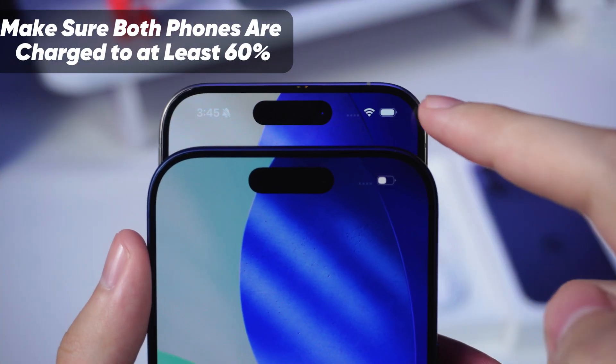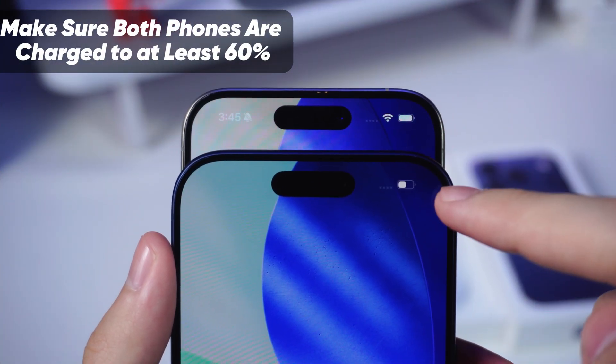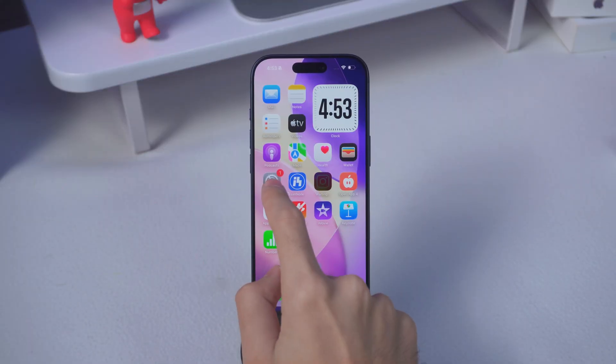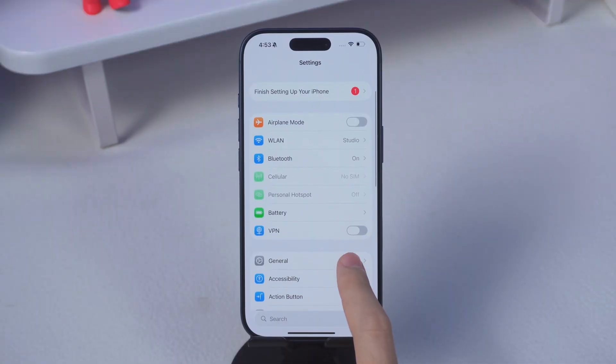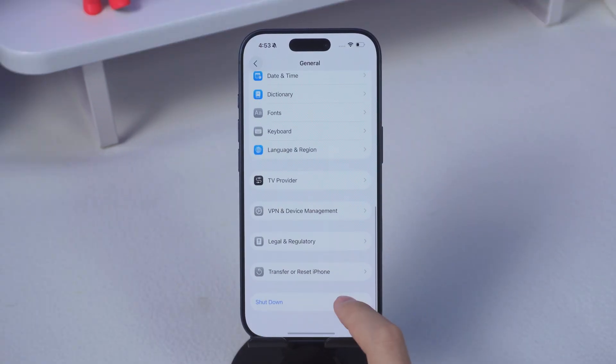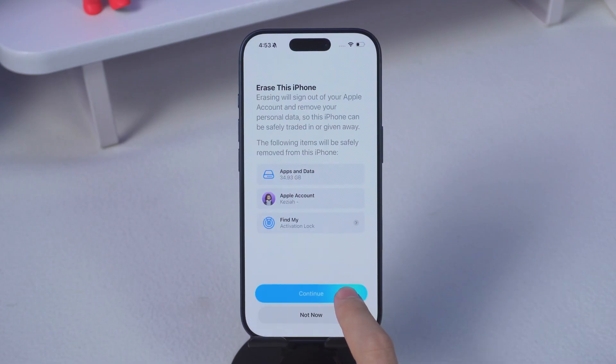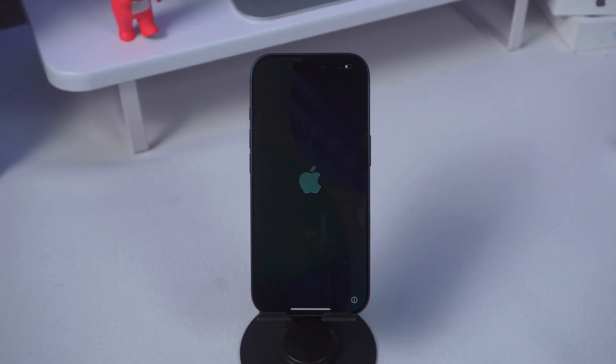Just make sure both phones are charged to at least 60%. Then start by resetting your iPhone 17. Go to Settings, then General, scroll down to Transfer or Reset iPhone, and tap Erase All Content. Don't panic — it'll just bring you back to that friendly Hello screen.